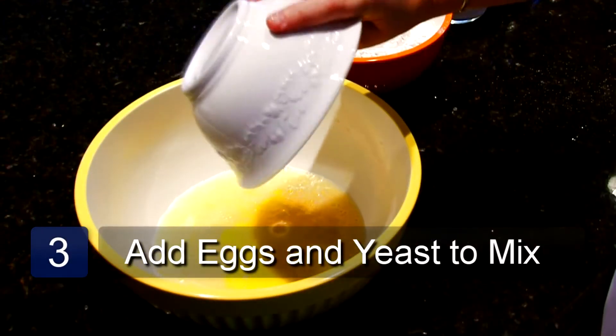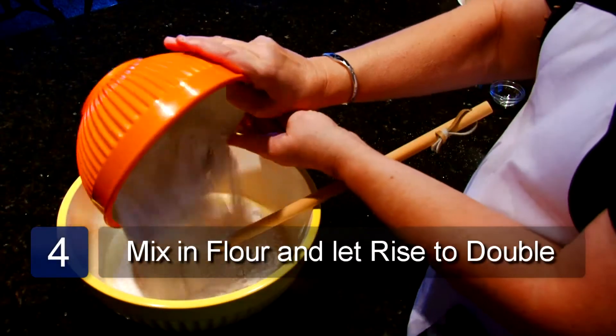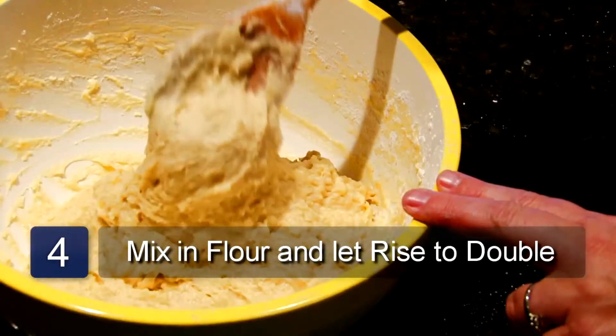Now we can add the eggs and the yeast. Mix in the flour until completely mixed in. The dough will be very, very sticky. Cover it and let rise until double.